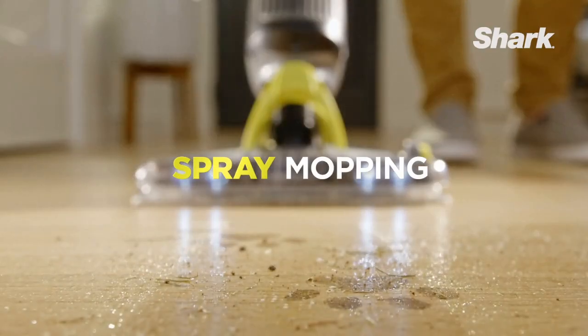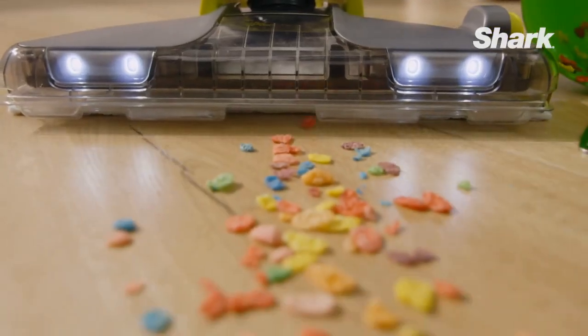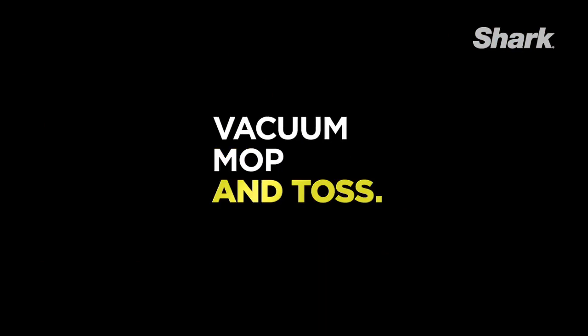Includes 12-ounce cleaning solution. Spray mop with Vac Mop Spring Clean floor cleaner scrubs stuck-on grime, providing shiny clean floors. No-touch disposal — remove the dirty pad with the touch of a button and never touch a dirty pad again.